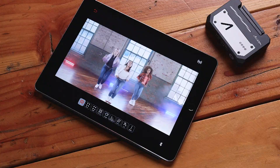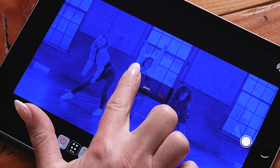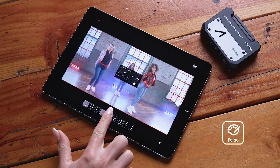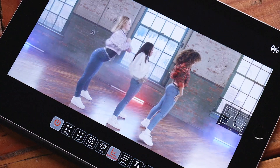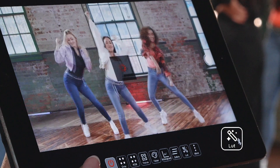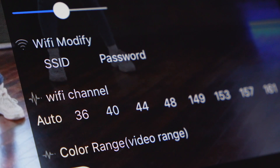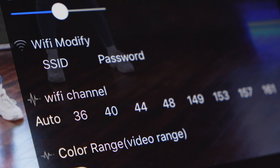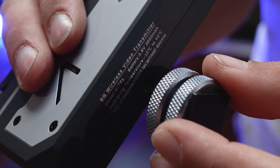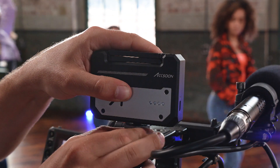The app has cool viewing features, such as grayscale, RGB, focus peaking, false colors, histogram, zebras, 3D LUT loading, waveform monitor, the ability to choose a Wi-Fi channel or have it automatically switch to the cleanest channel for you, and protect your signal with a unique password.